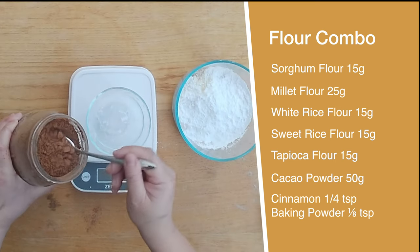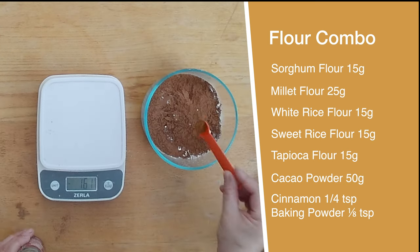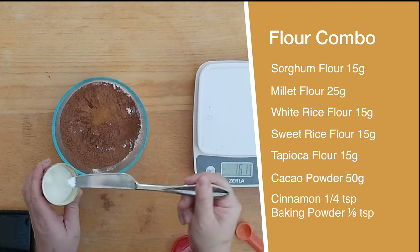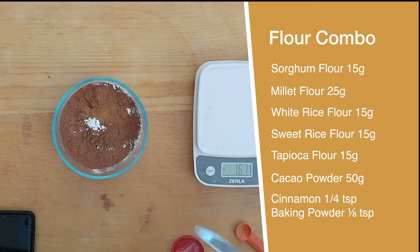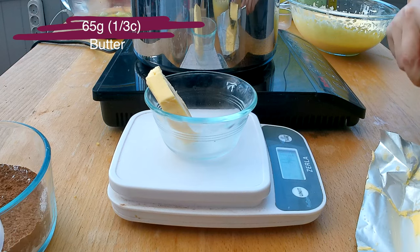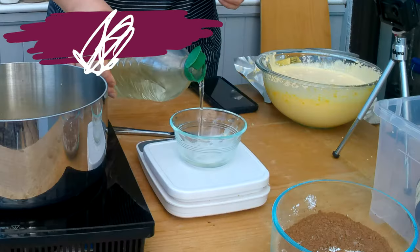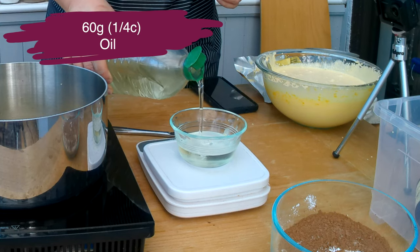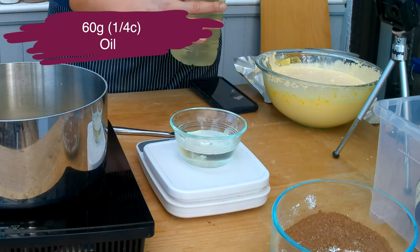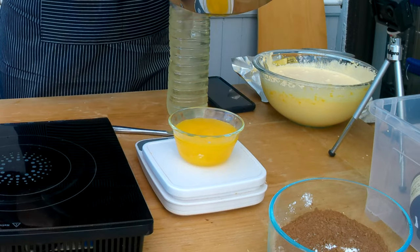I'm also going to measure 50 grams of cacao powder or baking chocolate, a quarter teaspoon of cinnamon, and one eighth of a teaspoon of baking powder. Then I'm going to measure 65 grams of butter and melt it in a pot. I'm also going to measure 60 grams of vegetable oil — I prefer to use sunflower or rapeseed oil because they're flavorless. Then I'll add the melted butter to the oil.